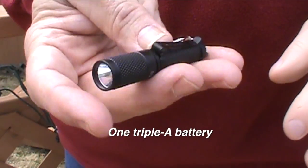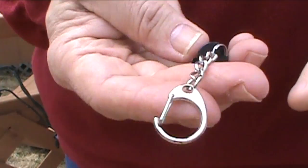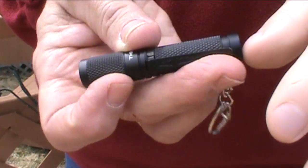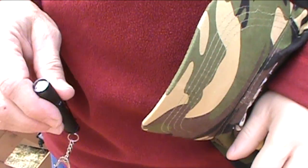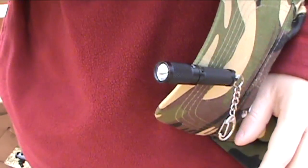As you can tell it's a very small flashlight. It's got a little bit of a keychain deal going on here and a little pocket clip.